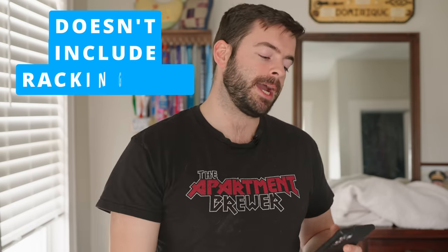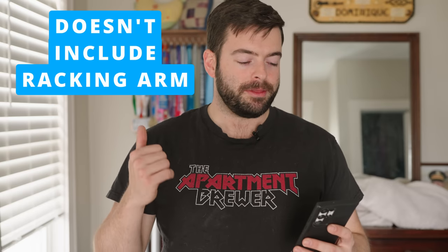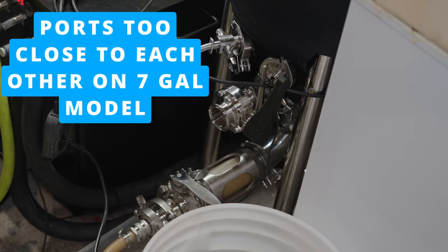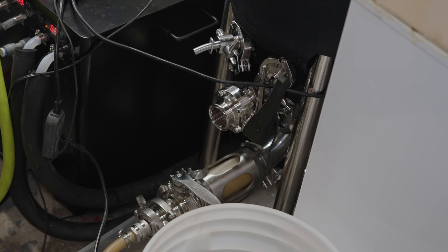Starting with the cons: number one, the lack of a racking arm — I'm not a fan of that. The 7-gallon fermenter has incredibly close-spaced ports, making putting on your tri-clamp accessories a huge pain. I've spent so much time trying to find the right orientation to get everything on, because there's only one very specific way everything fits together. It's nearly impossible to do quickly and efficiently, and when you're always taking stuff off to clean, this gets annoying very fast. The 7-gallon version is certainly way too crowded down in the cone.